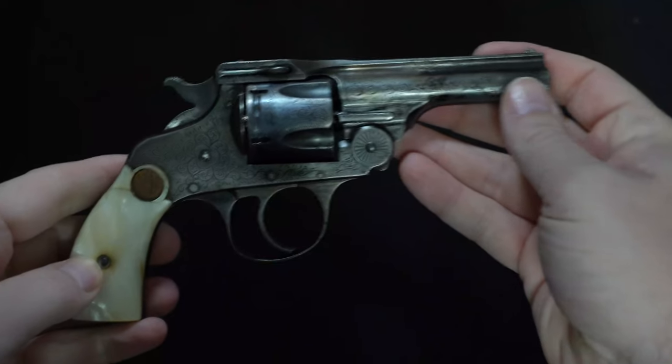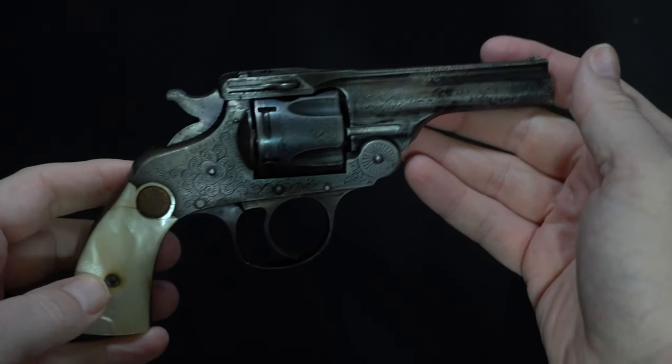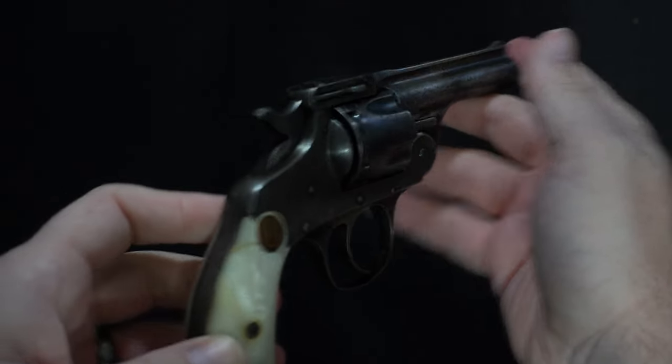Unlike many companies today where blued guns are the standard and nickel ones command a premium, the opposite was true for Hopkins and Allen. They were regarded as having the best nickel plating process in the business in their day, and as such it was their standard finish. Guns like this one, with a blued finish, cost an extra 50 cents on top of the standard price of $7.50. Factory engraved guns, like this one, were added to their catalog in 1911 and feature approximately 85% coverage.